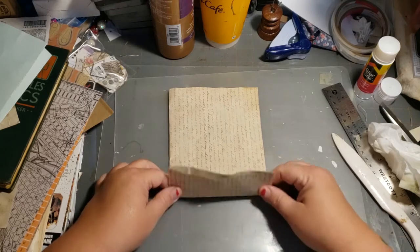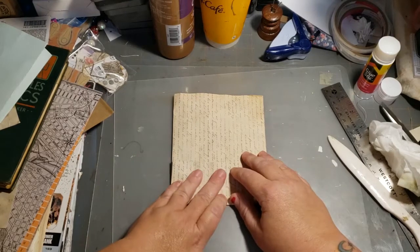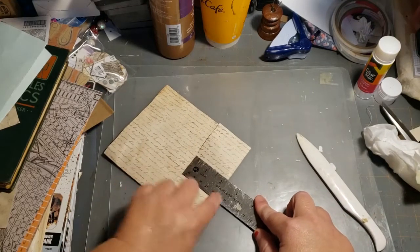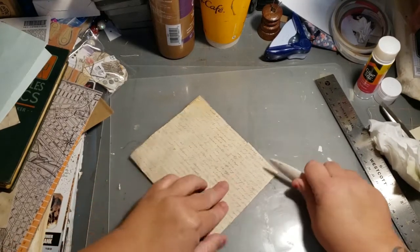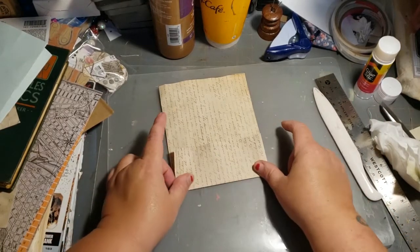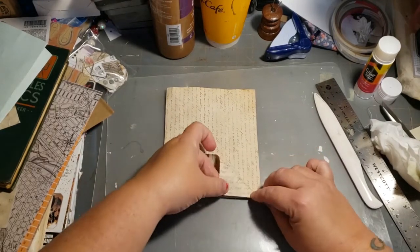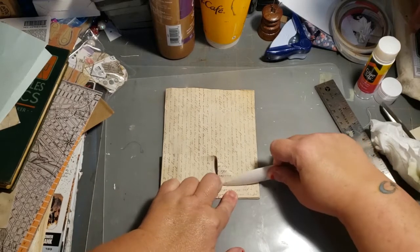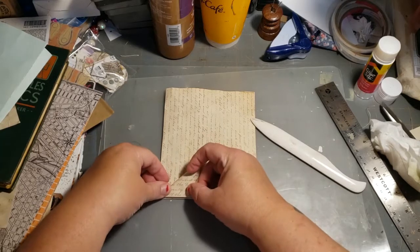Come to the bottom and fold up — I usually just eyeball this. I folded it up about two and a quarter inches, so let's just say two inches. My paper is a little rippled because it's coffee-dyed. Get that folded up just like this, then take each corner of this little flap and fold it down even to the bottom.